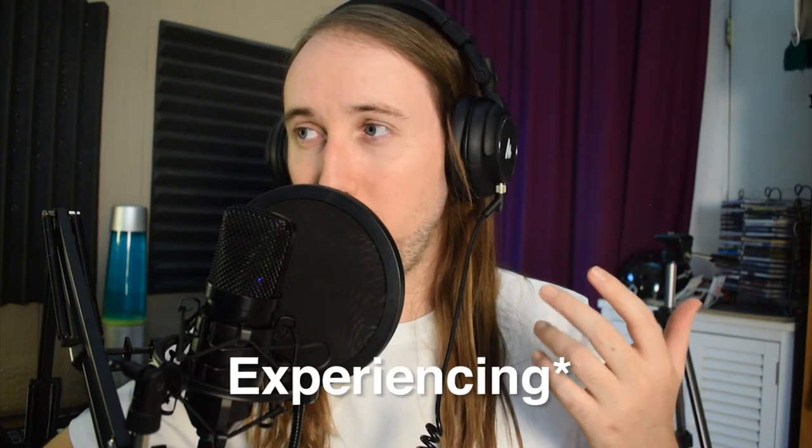I'm recording into Logic Pro X and right off the bat I can hear this underlying tone — like a constant noise. You guys can probably hear it too. On top of that, I'm experiencing a huge delay while monitoring the audio — it's really a nightmare. I'm going to have to stop recording because software monitoring is literally impossible right now.